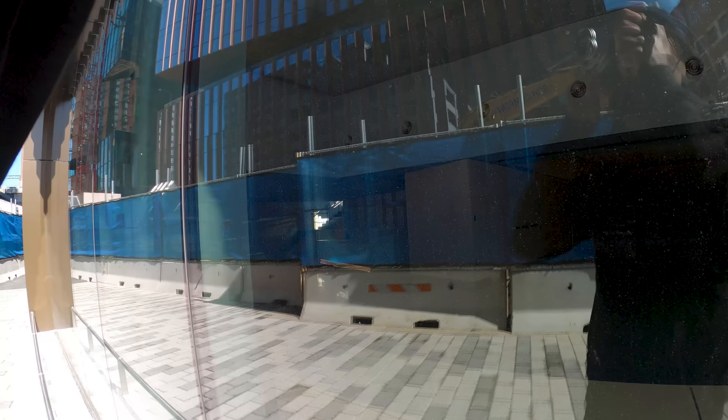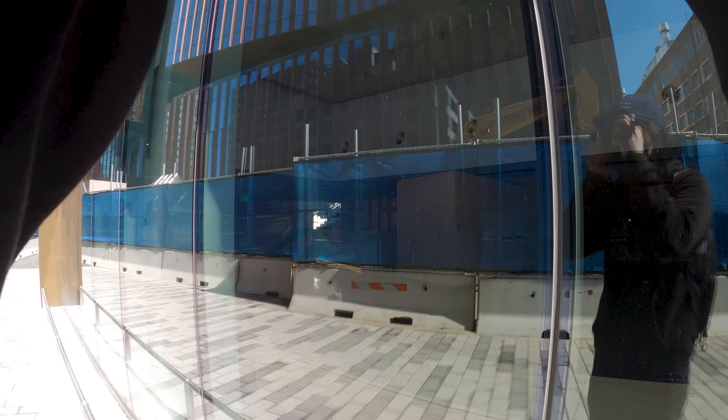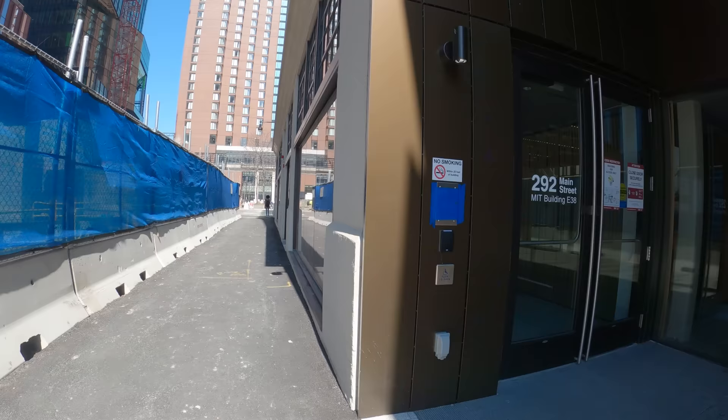As I'm walking I spot through the glass a staircase in the building, highlighted by this light. I play around with it because I'm also getting the reflection behind me on top of it — a bit of a complicated scene, but I try to work with it. I actually get lucky here because just as I was about to leave, someone started walking down those stairs.